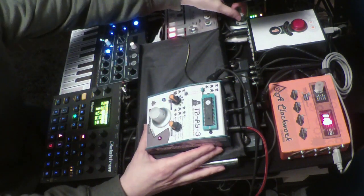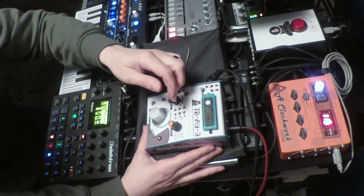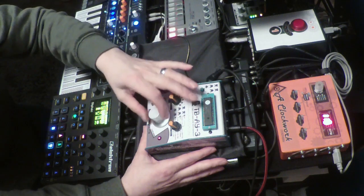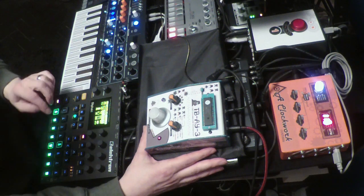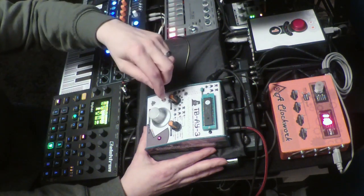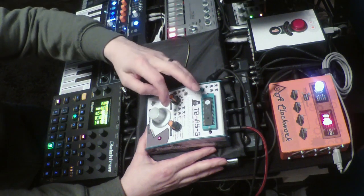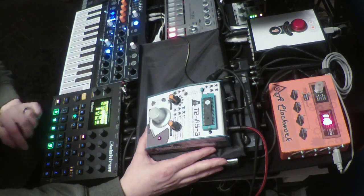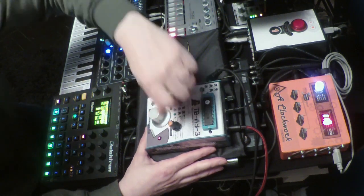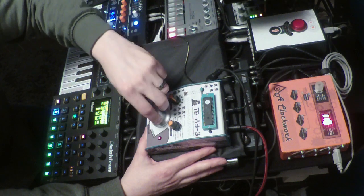I can change the envelope type as well for patch 5 that we've just selected. Let's make the release a bit longer — or not so much the release, but there's sort of an attack on this one now. Let me switch off some of the other sounds. So that's an envelope that is the opposite of the other one I just had. Let's go back to the old one.